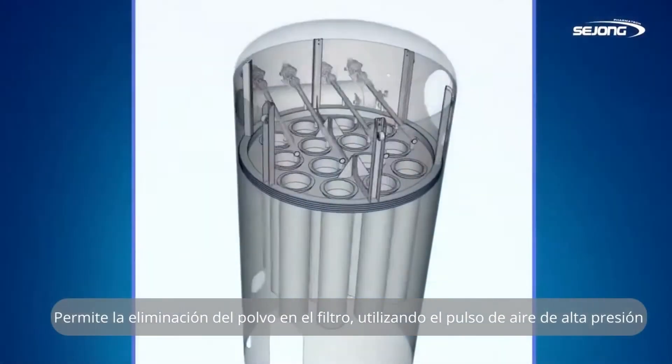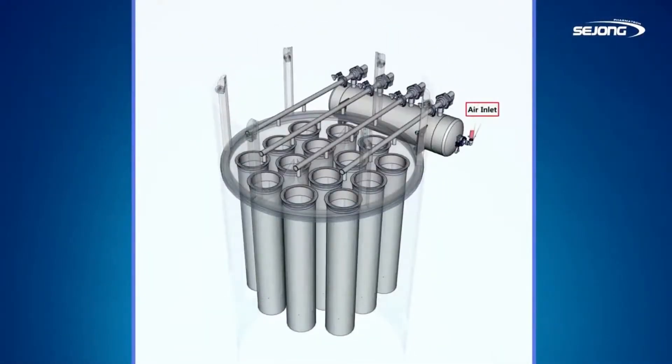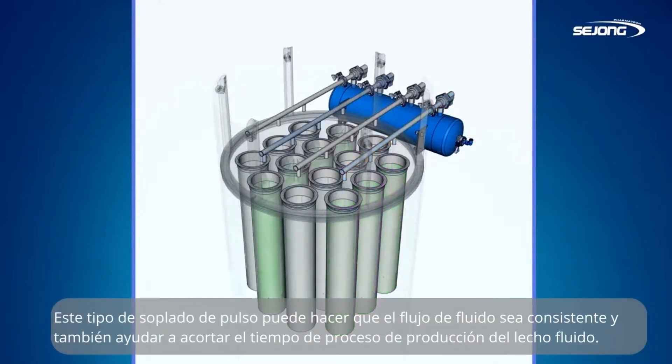The pulse blowback type allows removal of dust on the filter using high-pressure air pulse. This can make the fluid flow consistently and also help shorten the production process time of the fluid bed.